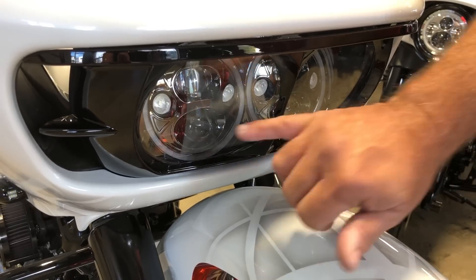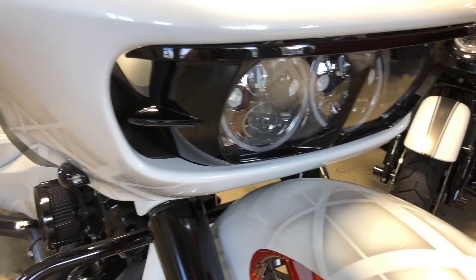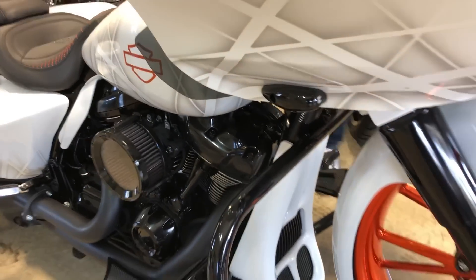This is some of the upgrades. Custom Dynamics brand new headlamps — that LED gives you great night vision and a great look. Then you carry it down to flush mount marker lamps.